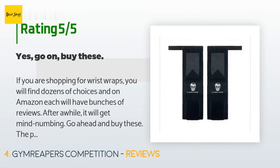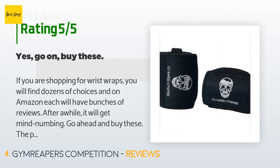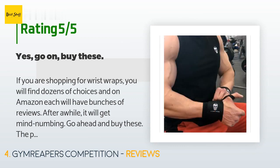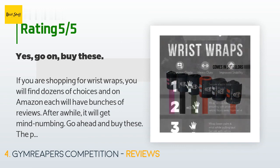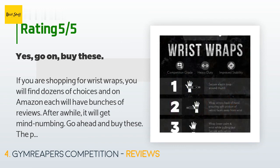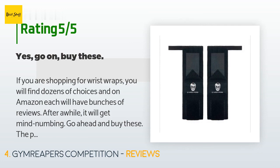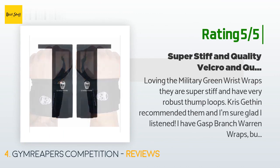A customer said: if you are shopping for wrist wraps you will find dozens of choices on Amazon, each with bunches of reviews. Go ahead and buy these — the price point versus quality is sufficient and entirely reasonable. You will not find anything else that matches those criteria. Chances are once you try these you will be content. Ideally, even if you aren't lifting super heavy, you should pay attention to your wrist strength.